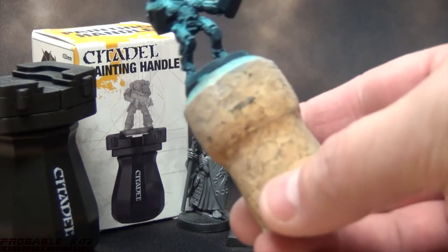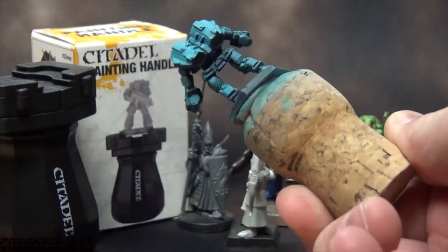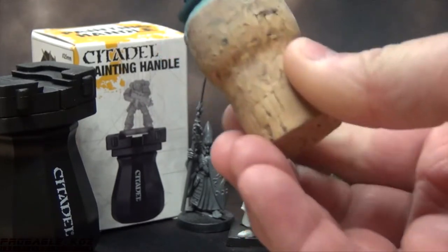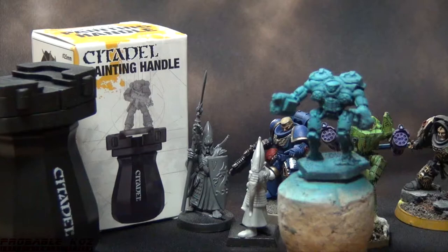So what's stopping you from just using a wine cork and some sticky tack, poster tack, blue tack — whatever — and just putting the model on top? Nothing at all. In fact, that low-tech solution is pretty handy. Where I would say the Citadel painting handle wins though is how well it grips the miniature. It's not gonna go anywhere.